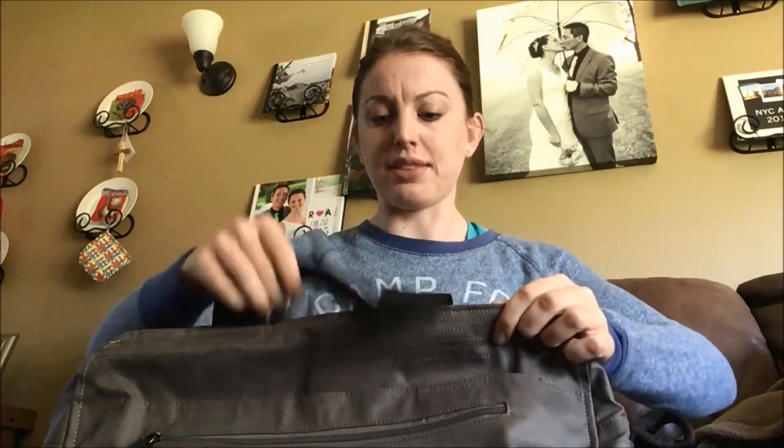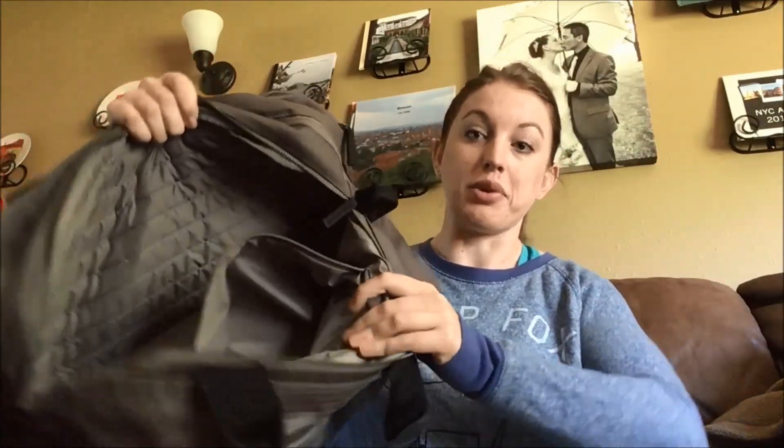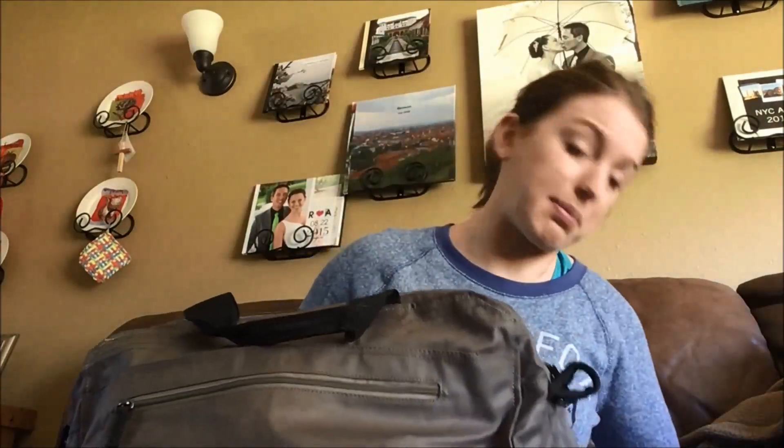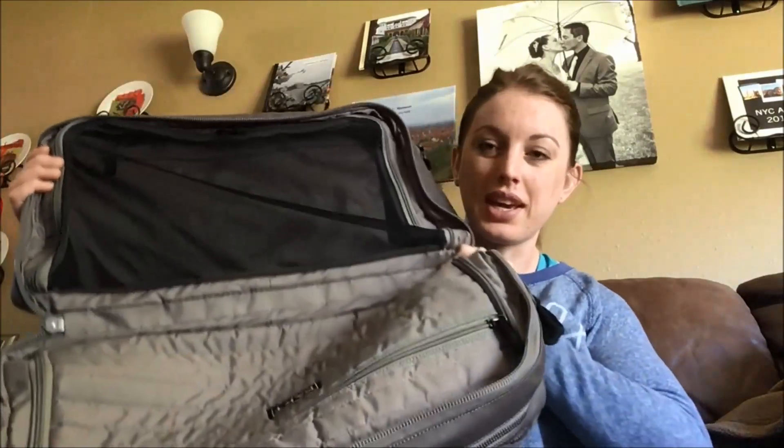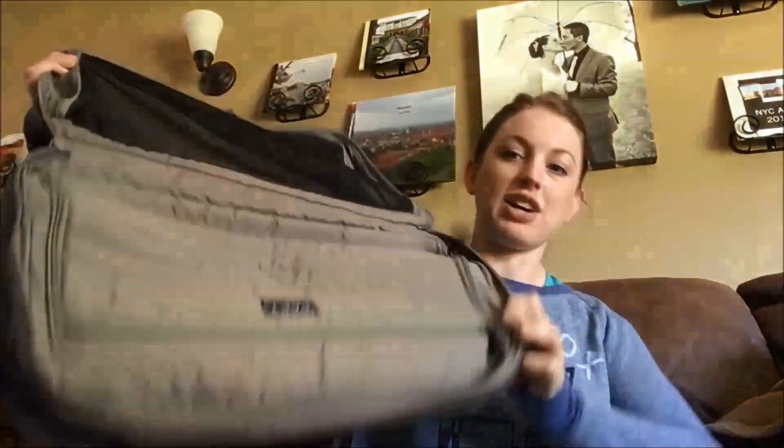It's got good thick handles, which is nice. Opening up the main zipper, there's actually quite a bit of space in here, plus another zippered pocket for more separation. The zippers are super smooth — they haven't caught at all, which is usually what goes wrong on video. This main section is really cool: it actually opens up like a normal suitcase, not just a duffel.